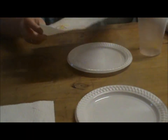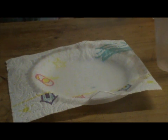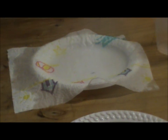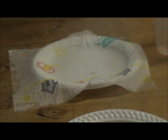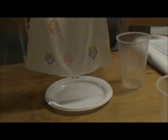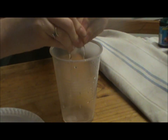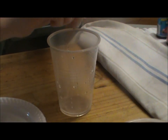First paper towel: Handy. The paper towel is completely full of water. Drain it into the cup until there is no water left.